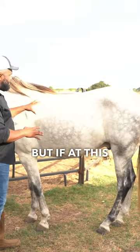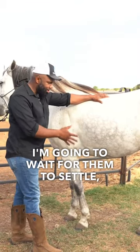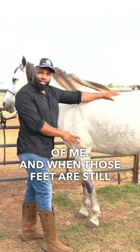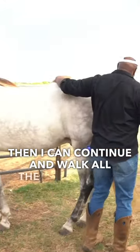But if at this point my horse is nervous and dancing around, I'm not going to go any further. I'm going to wait for them to settle, relax, stay calm, and be trusting of me. And when those feet are still and quiet, then I can continue and walk all the way around.